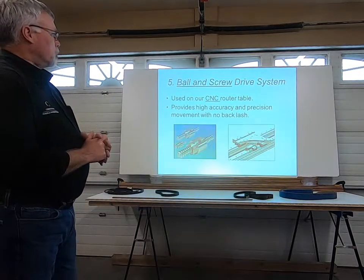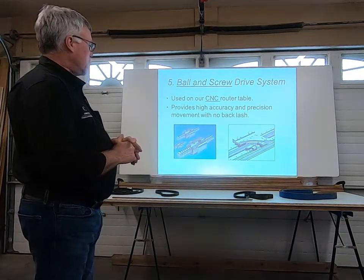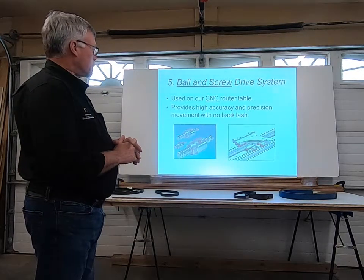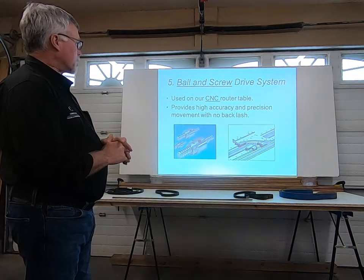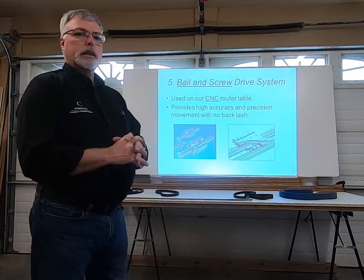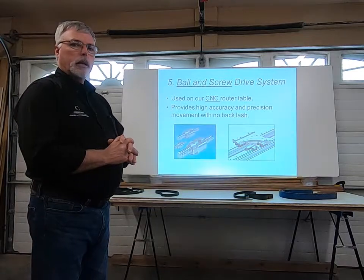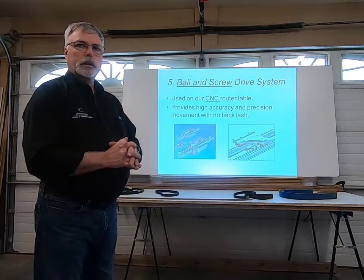The ball and screw drive system is used extensively on our CNC router. It's a very accurate method of moving equipment — it provides high accuracy and precision movement with no backlash. If these are fine tuned and working properly, we can expect a great deal of accuracy with these types of equipment.